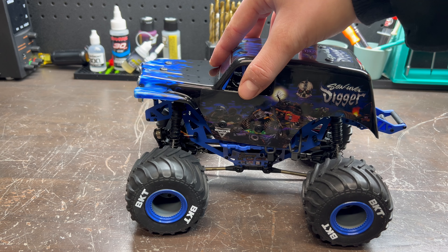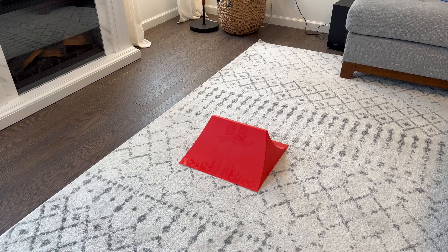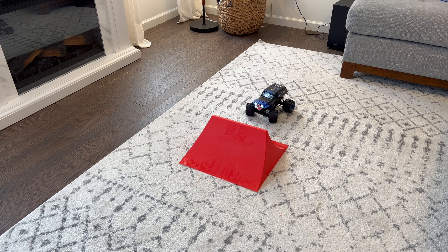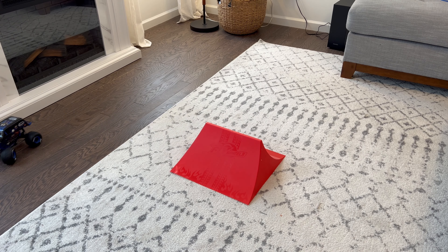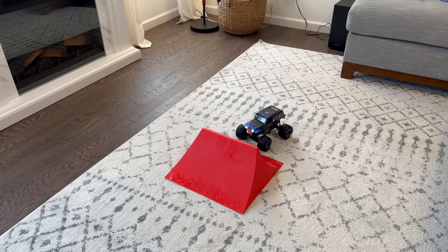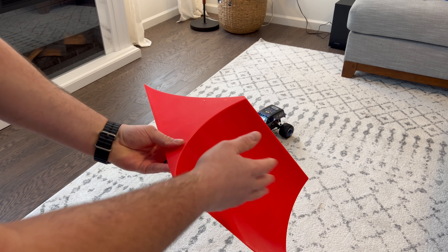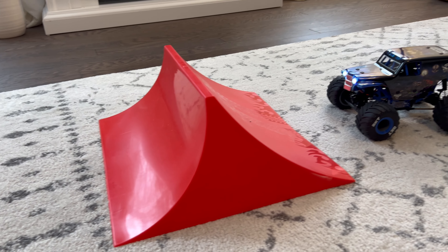That's pretty much it for the rundown of the vehicle. Let's get a battery in this thing, get it turned on, and do some flips. Top speed of this truck is only going to be about 15 miles an hour, but for a small vehicle like this that you're probably going to be running indoors or in your garage, that's going to be more than enough. You also have working headlights which is pretty cool. The ramp I'm using right now is this old school flywheel ramp — you get a backflip ramp on one side and just a normal ramp on the other. Let's get some slow-mo shots of this thing doing some backflips.